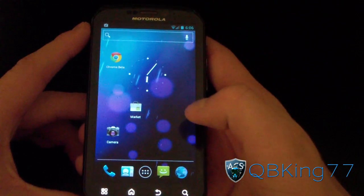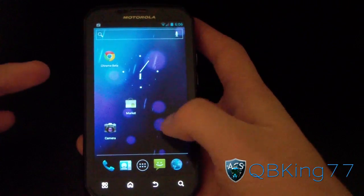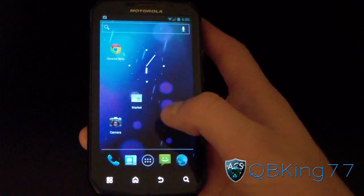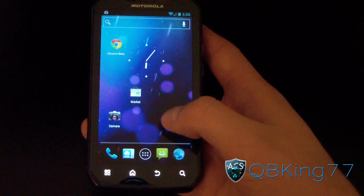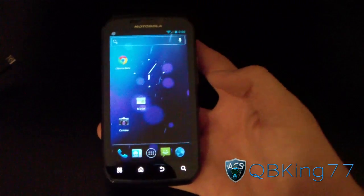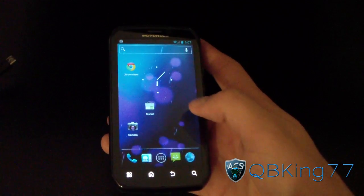That would be a very quick review of the CyanogenMod 9 beta build — Ice Cream Sandwich on your Motorola Photon 4G. I will keep you updated as more builds come out, and most likely when an official stable build drops since this pretty much has everything working. Be sure to subscribe, follow me on Facebook, Twitter, and Google Plus — all links are in the description below. As always, thank you for watching, and be sure to give this video a thumbs up.